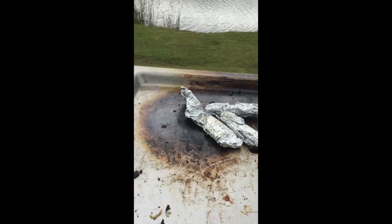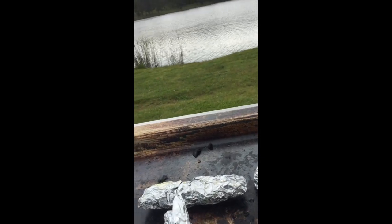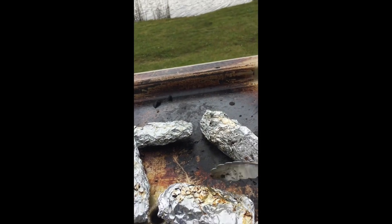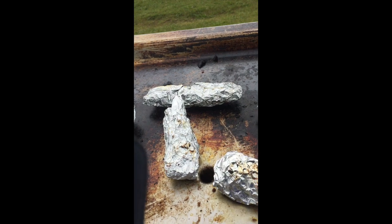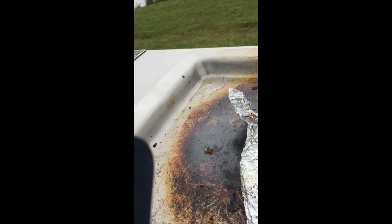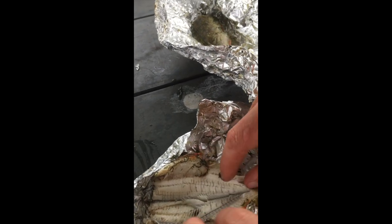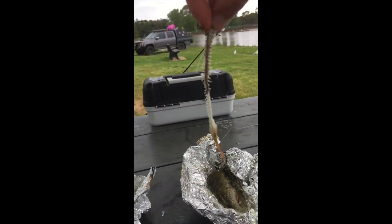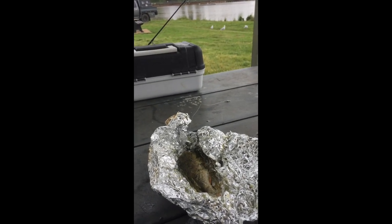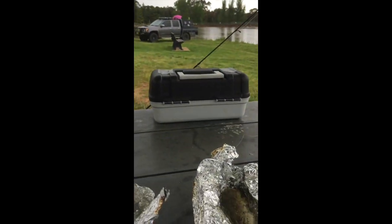It's 3:15. The redfin are nearly ready. Just flipping them over. See that brown stuff in the foil? That means it's nearly ready. We're getting to the taste test finally. Thomas, there are scales on them — we couldn't be bothered to scale them because it's raining. But look at this — you know you've cooked them perfectly when the backbone and tail just come off. Smell that — it smells so good!